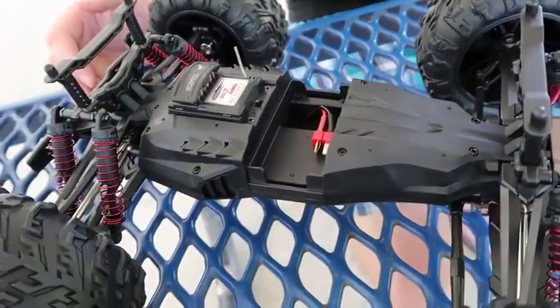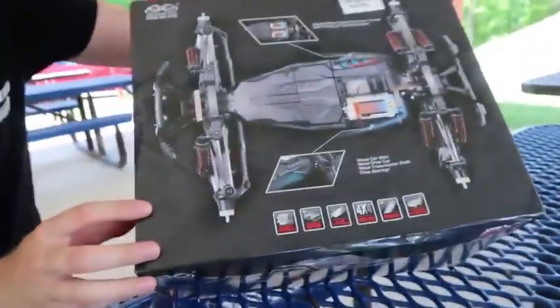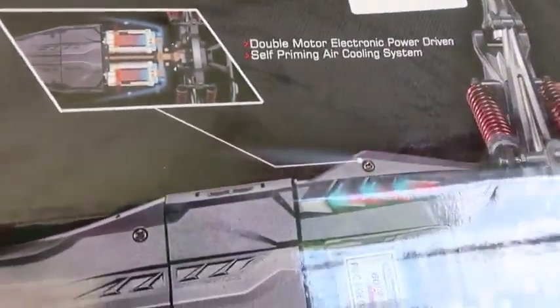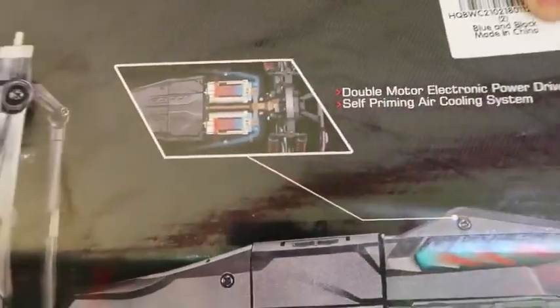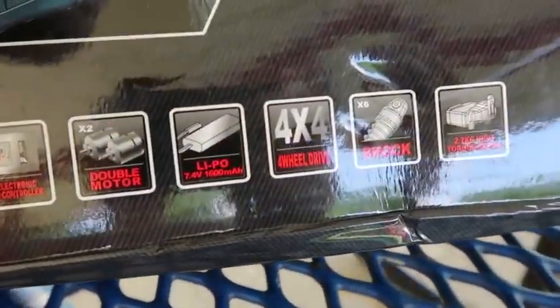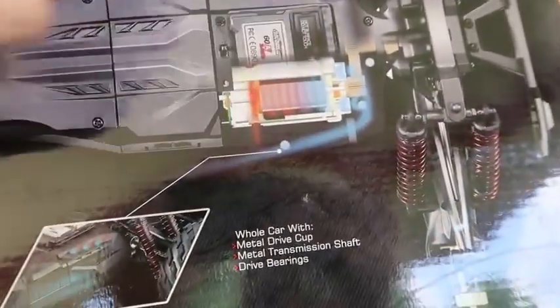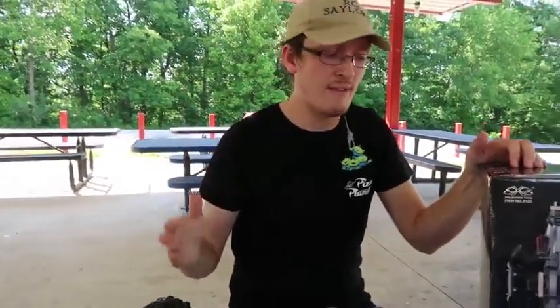I was very motivated to look inside because the box says 'double motor electronic power driven self-priming air cooling system.' Look at that image — very clearly two motors. I mean, they're not suggesting one and a half or one and three quarters — it's two motors. In five or so years of doing YouTube, almost every day, I've personally never seen two motors in a ground vehicle.